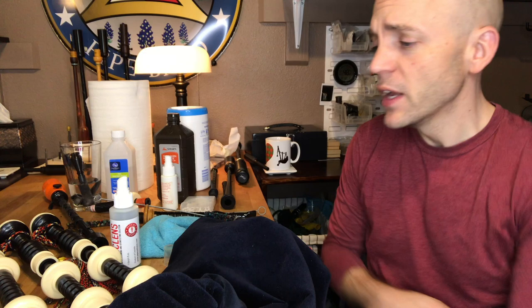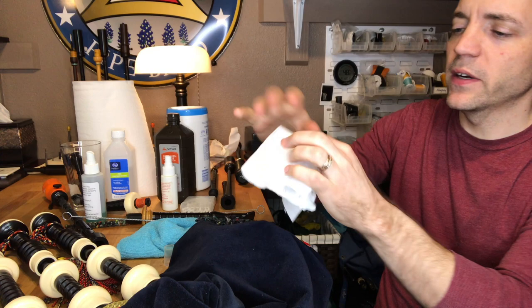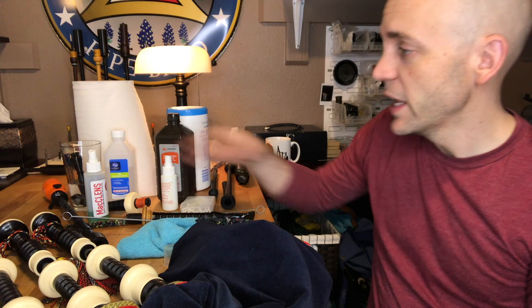If you have a wooden stock, the best thing you can really do is to keep it dry. At the end of a playing session, take a brush and dry it out as best you can. If it's wood, I'd probably take a paper towel with a little McLenns — a couple spritzes right there and get it right inside the stock. I'm not spritzing it directly on the wood; I'm spritzing it on a cloth and then using that to wipe down.